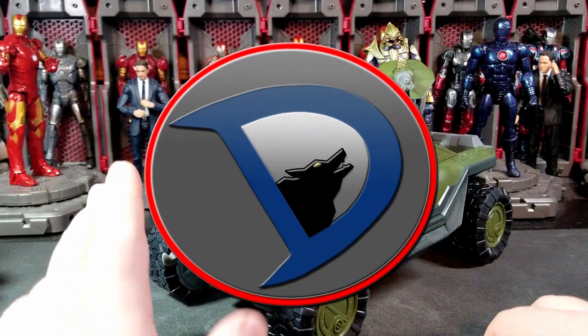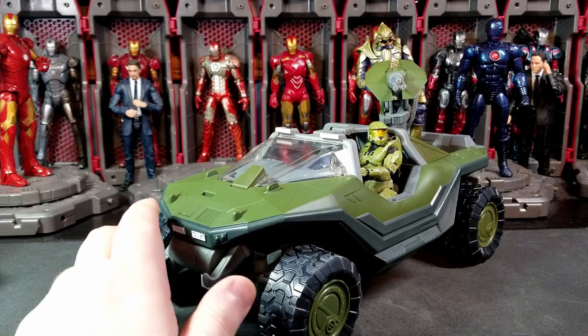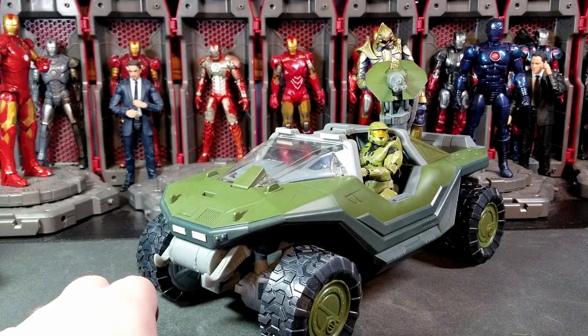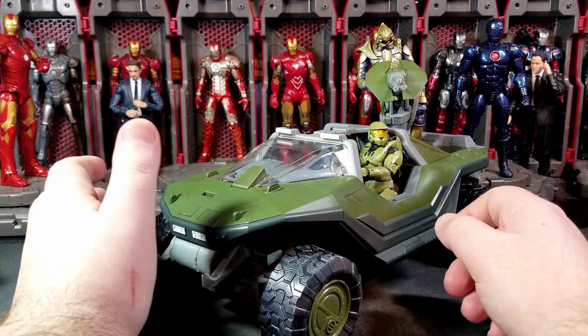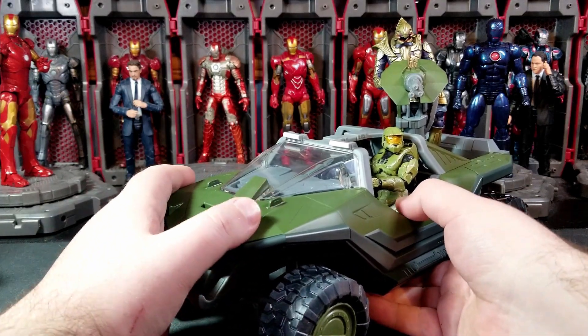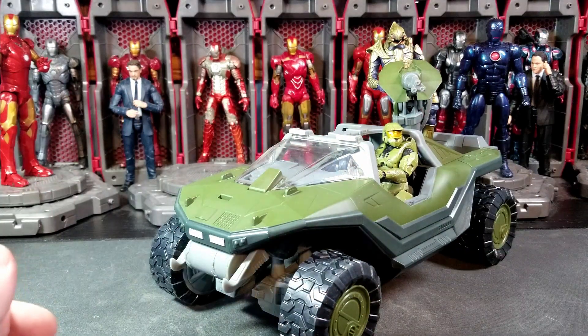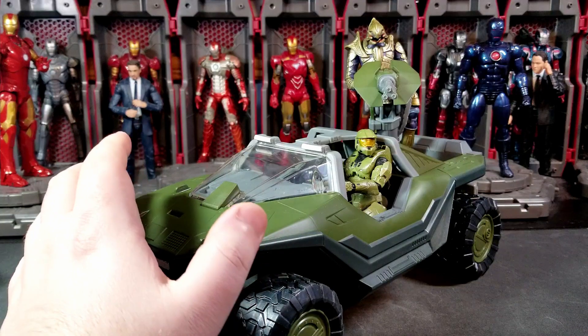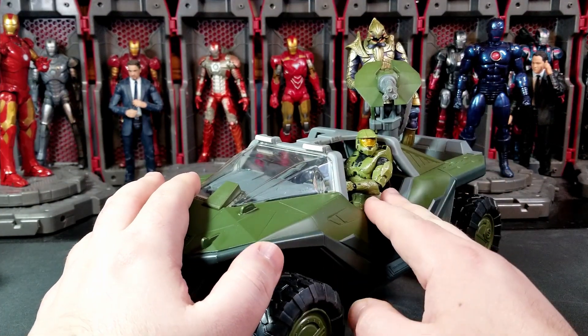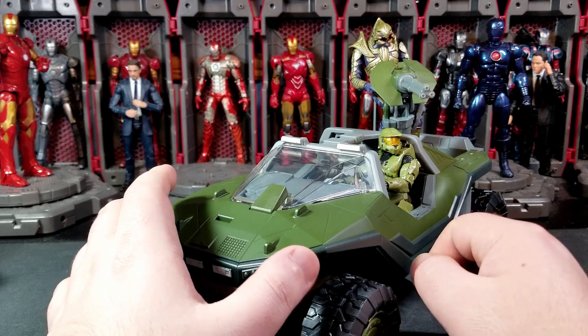Hey, what's going on everybody, welcome back to the channel. I'm Wolfstucker25 and today I have a new action figure review for you guys on the Jazwares World of Halo. I believe this is a GameStop exclusive warthog with Arbiter and Master Chief. This is part of the 20-year anniversary of Halo set — it's based on Halo 3, so you get a Halo 3 style warthog, chief, and arbiter. I believe it's $40, which isn't bad — roughly $20 for the vehicle and $10 each for the figures.